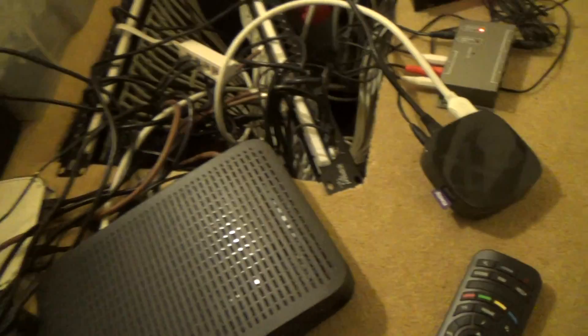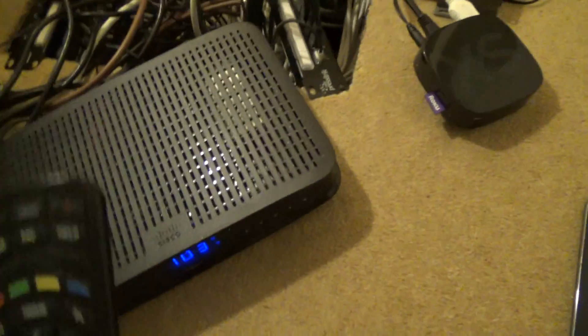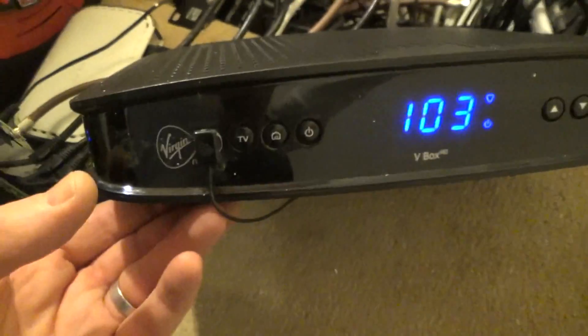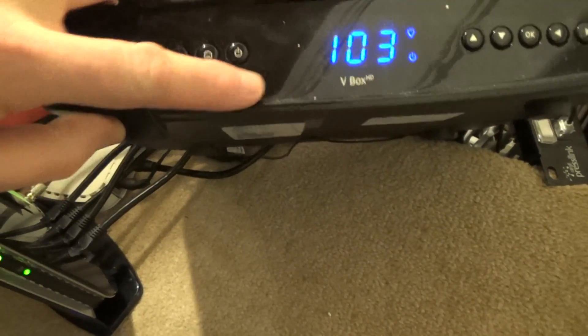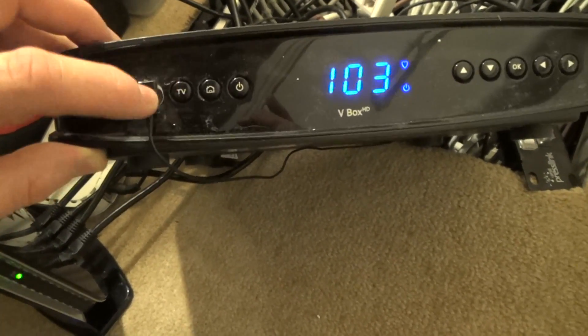If you're just using a Roku or equipment that works via Wi-Fi then you're fine. But because this set-top box uses an old-fashioned infrared remote control, I've had to install this infrared emitter and receiver unit. I've already done a separate video on this so I won't go into too much detail, but I've got one emitter here — you can have up to six — and I've had to stick the emitter on the set-top box. To find the right position, I got somebody in the other room to keep changing channels while I moved the emitter around until I saw the channel numbers going up and down, then fine-tuned it and stuck it down.